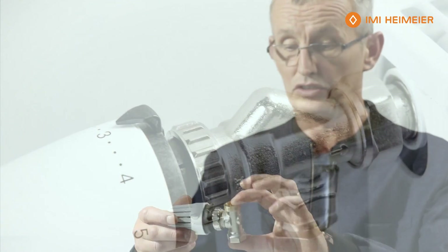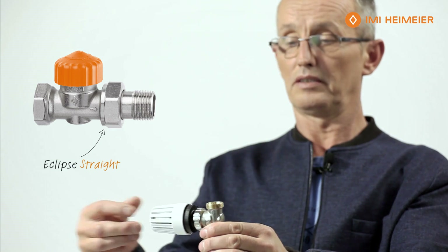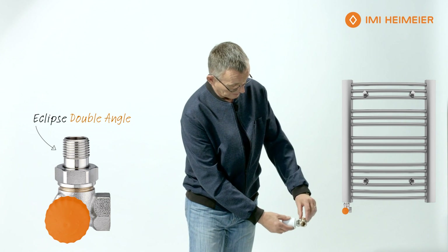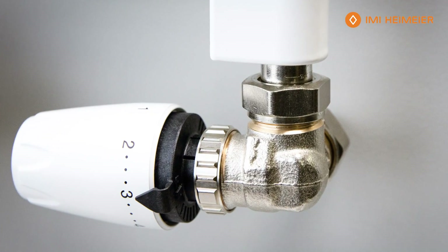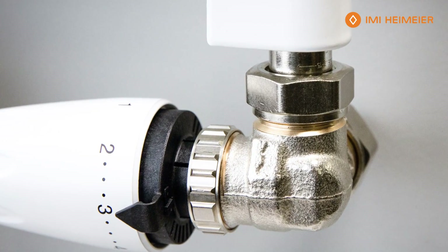The next valve is a standard straight valve going into the radiator, with the feed into the bottom and the valve away from the radiator controlling the temperature. Another valve, which is ideal for towel radiators fed from the bottom, would have the towel radiator on top with the feed out the back and the control from underneath — that's an ideal double-angled TRV.